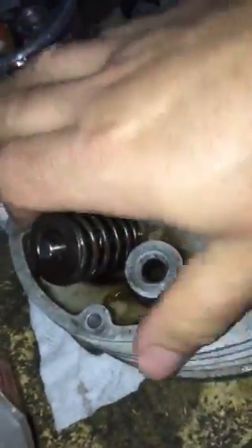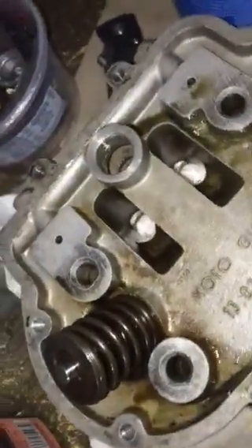This is the exhaust valve, and take my word for it — it's not moving, no vibration.